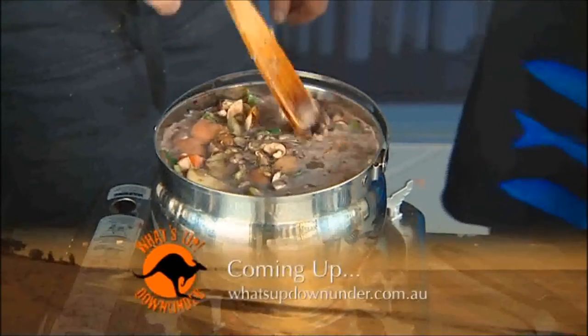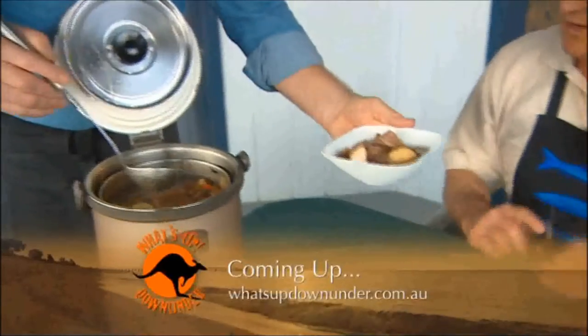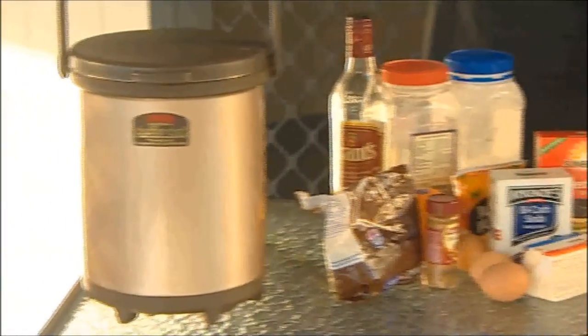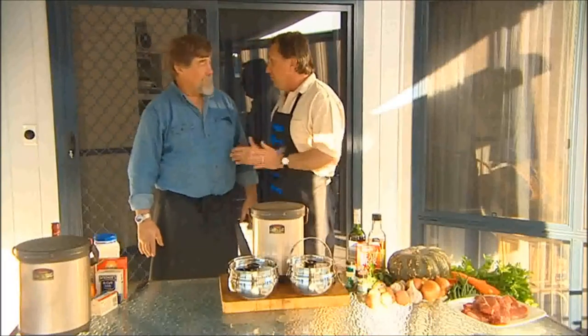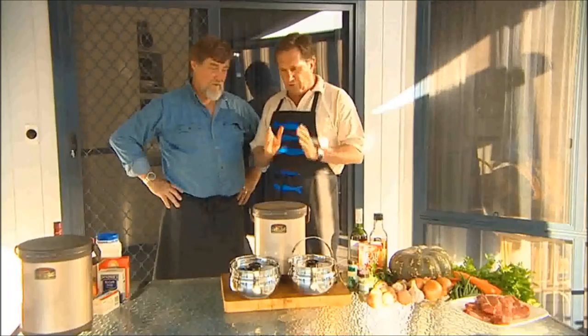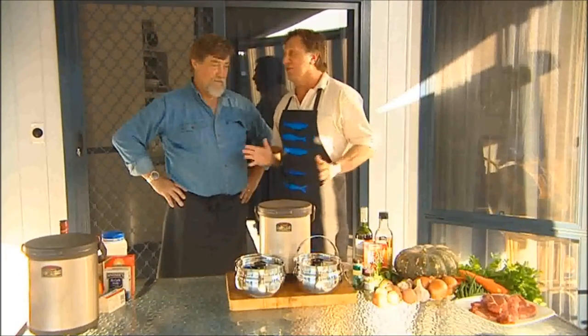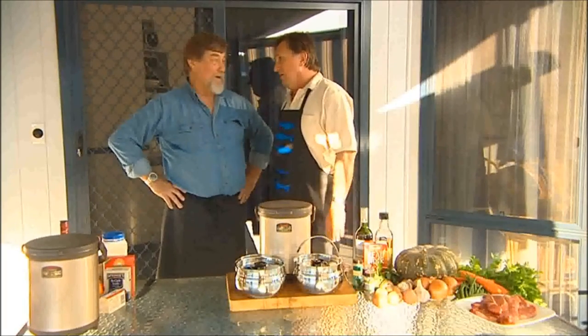Up next, not fast food but slow food. It's called thermal cooking. Our third chef uses the trusty thermos in a modern incarnation, the shuttle chef. I've promised the women of Australia that you have a method of cooking that is so stress-free and time-efficient that it's just like somebody else did the cooking. It's a big ask. Can you deliver? I can do big asks.